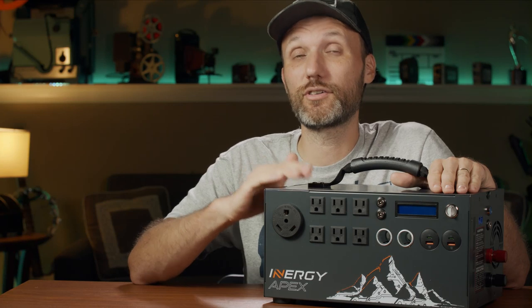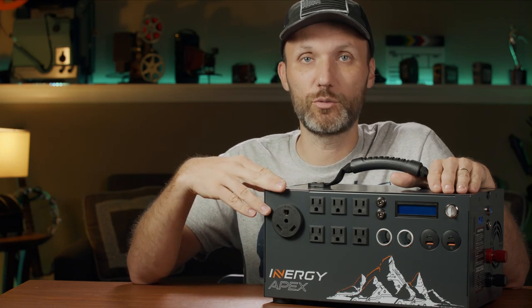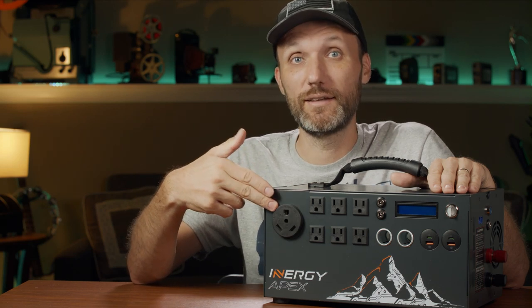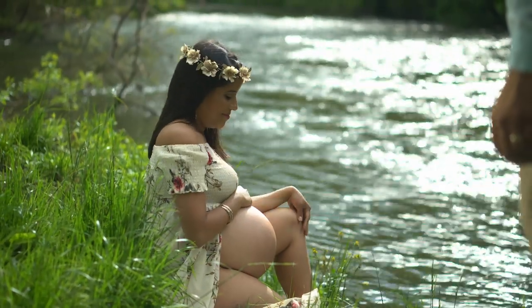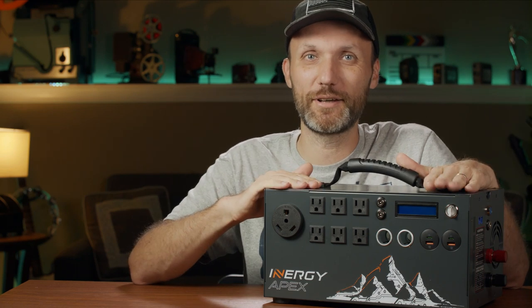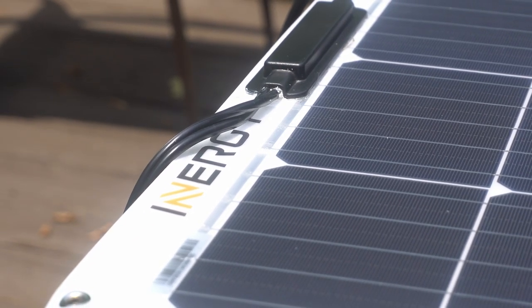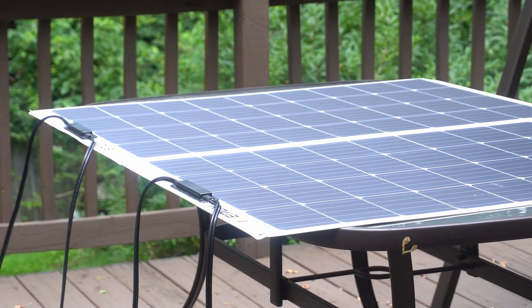At the end of the day, gas generators are still going to be loud, and that's when a solar generator is really a game changer. If you're filming in the city somewhere without access to power, you can bring this up, plug your lights and cameras into it, and nobody's going to hear a thing — there's basically no sound coming out of this thing. Another major feature is that, like the name says, you can recharge these using the sun.